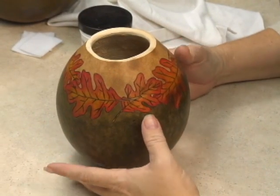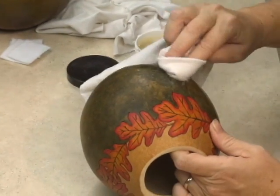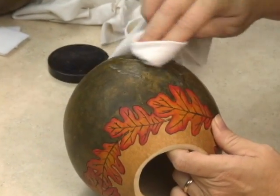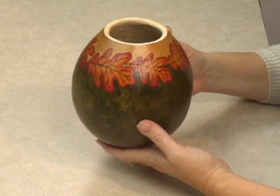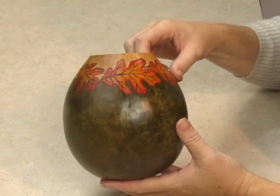Once you have your whole design colored, finish with a coat of Gourd Master Gourd Varnish or Gourd Master Protecting Wax. This will restore the ink dye colors to the same shine and luster they had when they were wet.